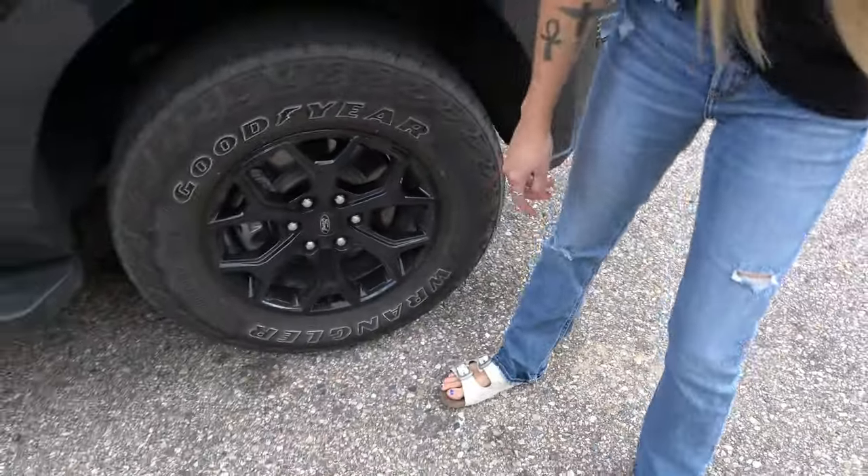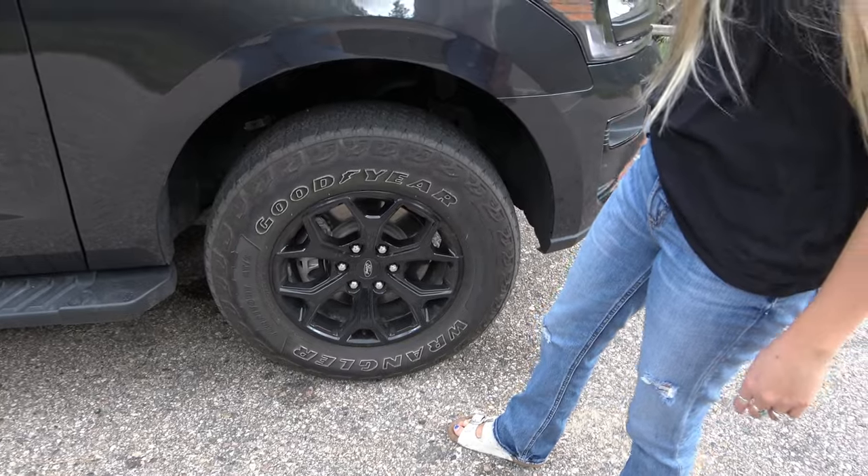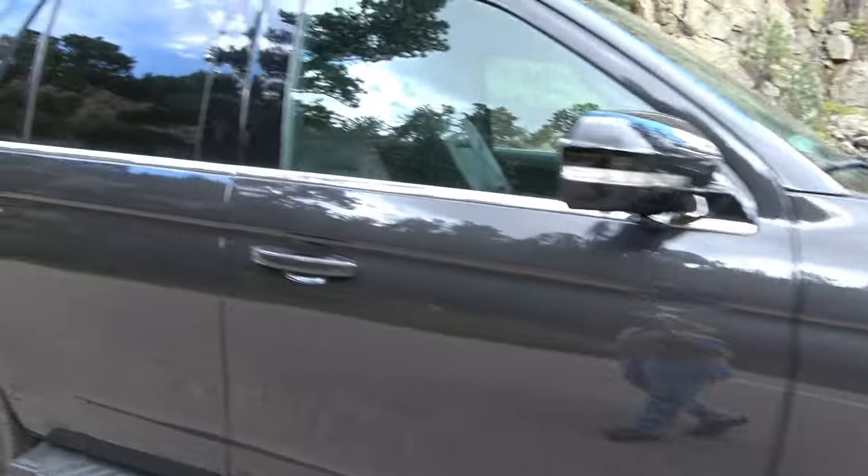Great big tires, and you like those wheels? Cool rims — good looking wheel. They almost match the trailer wheels. This is the Timberline, and it's got a rack on top.